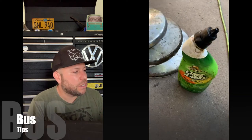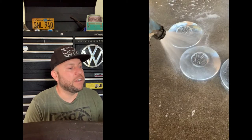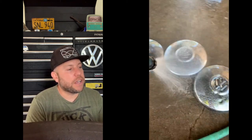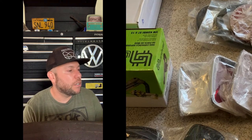Here's a little clean-up tip I wanted to share: Lime Away and steel wool from Home Depot. It takes all the hard water off and brings the chrome back to life — and it gets the rust off too. If you've got an old Volkswagen bus, you might want to try that to get it nice and clean.